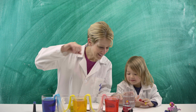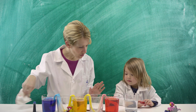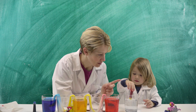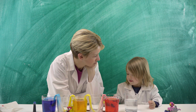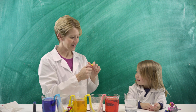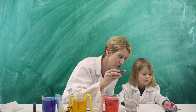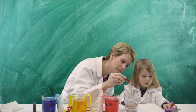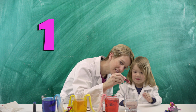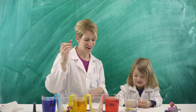Watch out, Marshall! Okay, so what if we mix red and yellow — does it make orange? How many drops do you want? One, two, three, four. Can you count them? One, two, three, four — red. Alright, you want to stir it up?